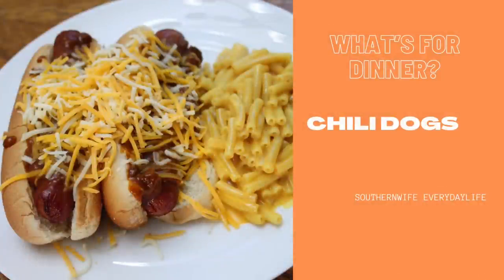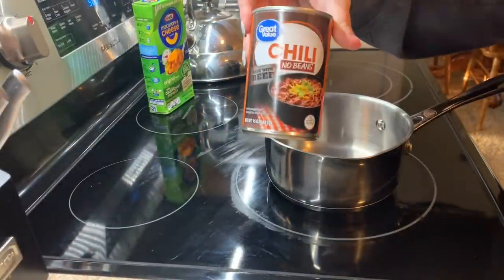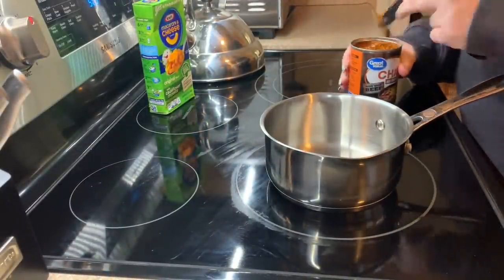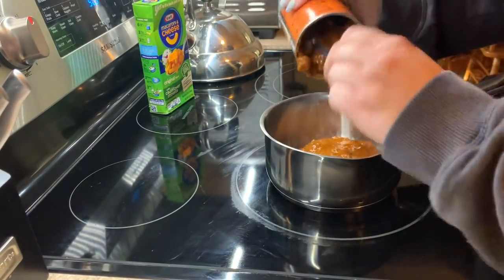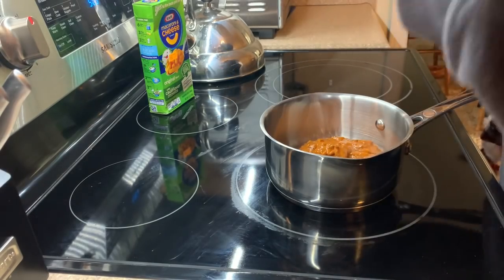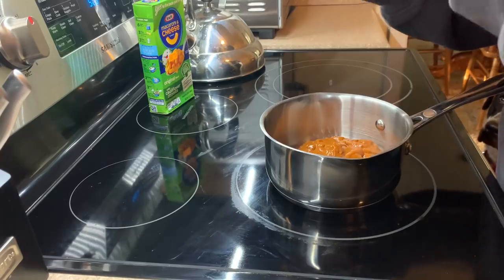We decided to go with chili dogs this week. I had plain hot dogs and mac and cheese on the menu, but we upgraded to chili dogs. I went to my prepper pantry, got a can of chili with no beans, heated that up, made some macaroni, and cooked my hot dogs in the air fryer. Really easy, super easy dinner.